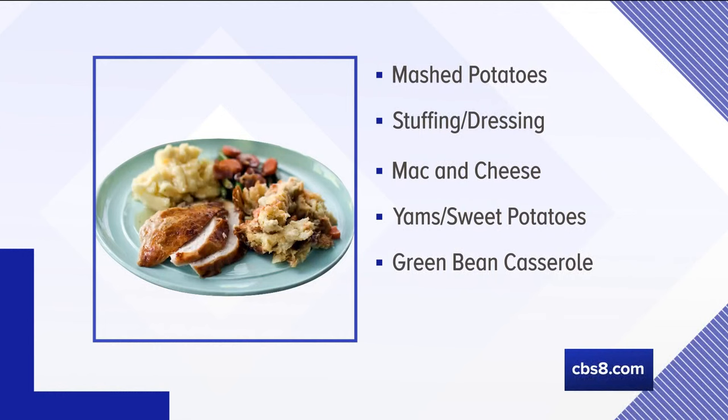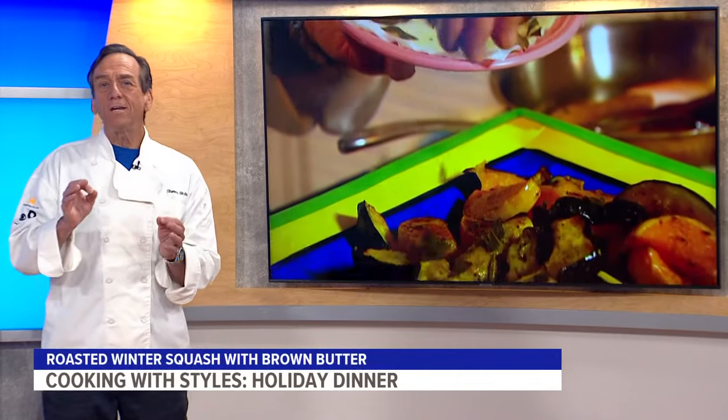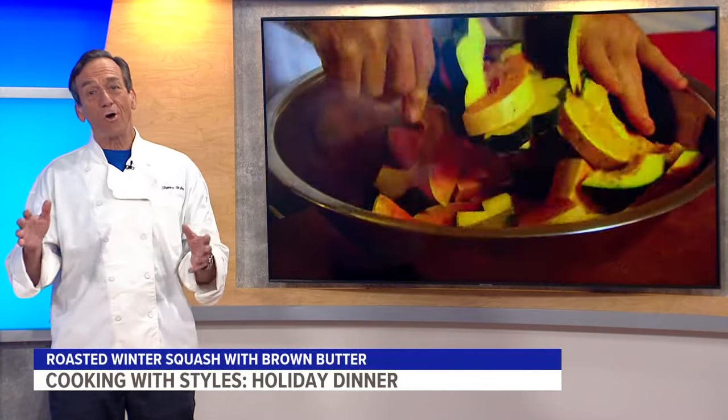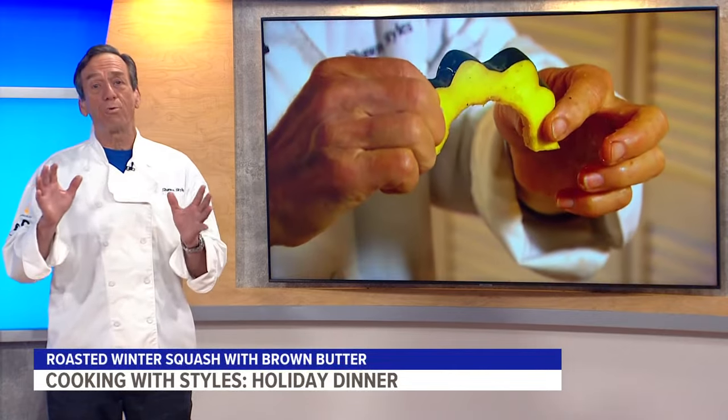Fall is the perfect time of the year to use fresh root vegetables like squash. Up next, I'll show you how to serve a perfect winter squash for your guests this holiday season. This time of year in the grocery stores you see all kinds of different squash. With this particular vegetable I'm going to be using an acorn squash — we're going to roast it. It's the perfect thing to have in the winter or fall, and you won't have to stand over the stove for hours — just pop it in the oven and at the very end we'll put on a beautiful brown butter drizzle.